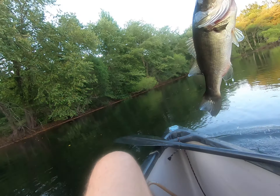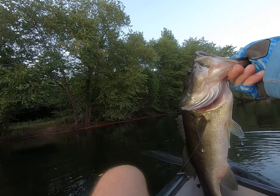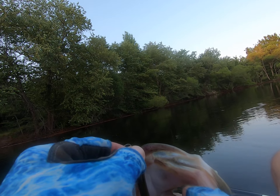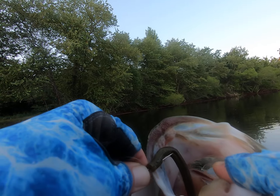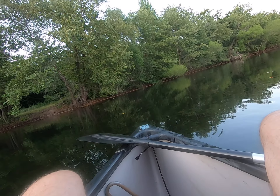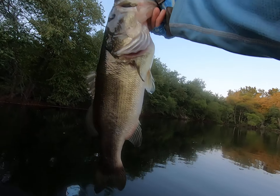Got you. That's a big one. That's a good one. Goodness gracious. That's what I'm talking about. Yum Dinger. That fish weren't coming off. That's a good one.